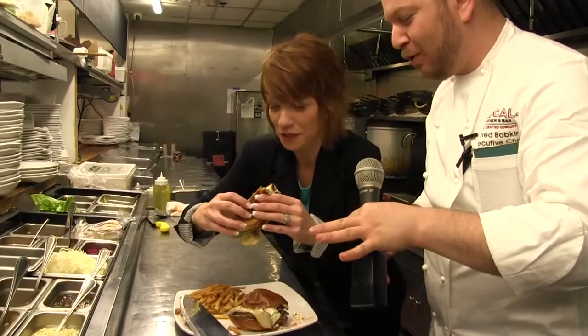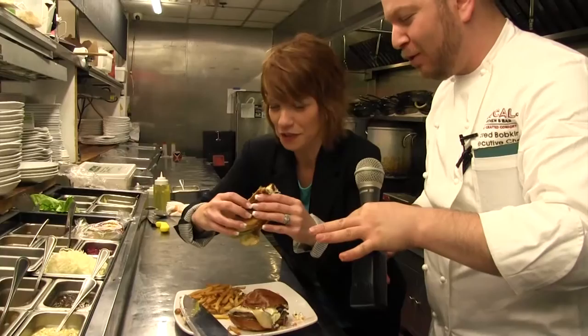Yeah, who doesn't like it? Who doesn't love a burger? Reporting with one of the tastiest and perhaps the messiest burgers in town, Brooke Allen, WWJ Newsradio 950.